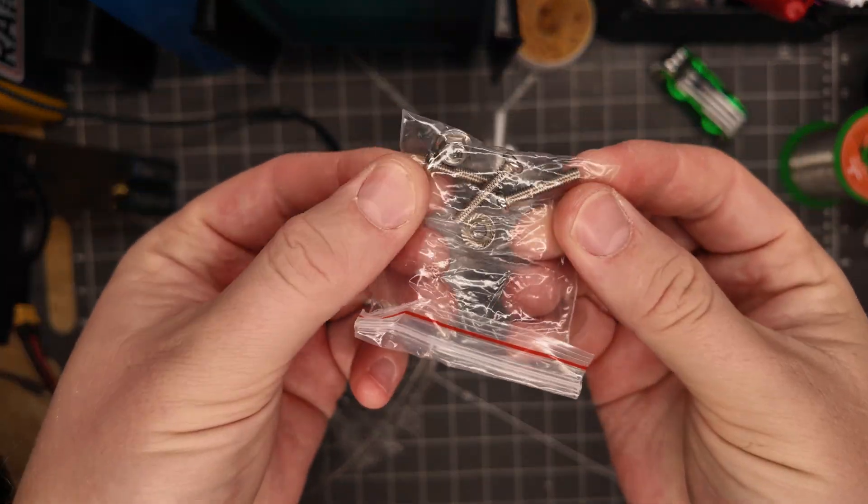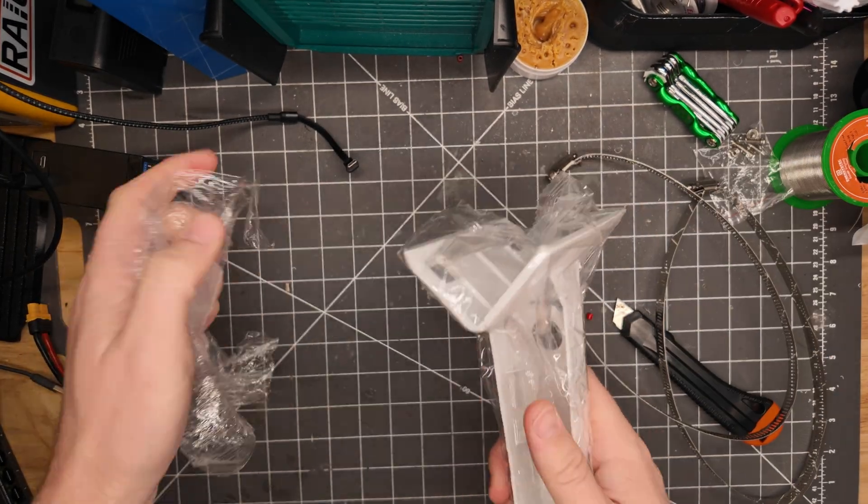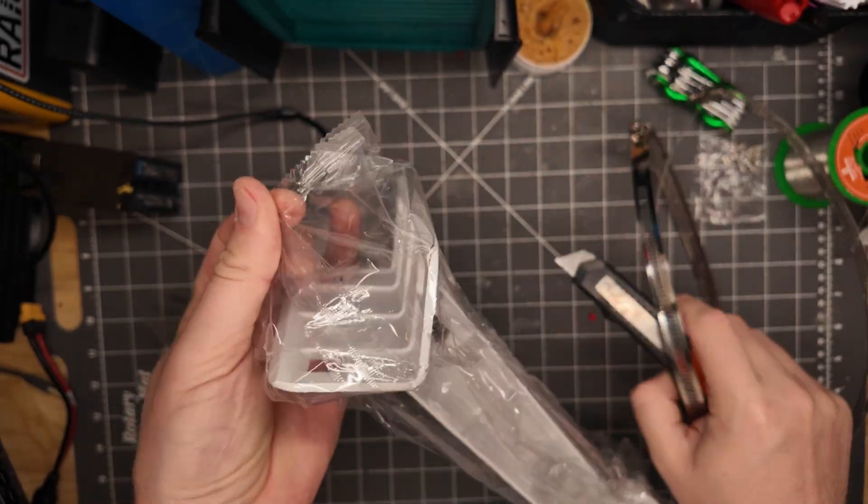Now let's prep the actual security camera mount. It's very simple — you get all the screws and hardware you need, the zip ties, and your SO-239 to SMA adapter.